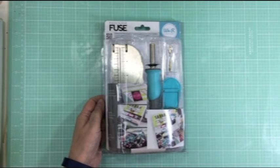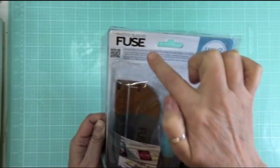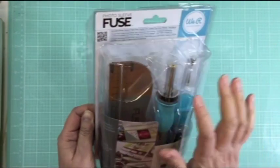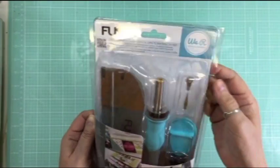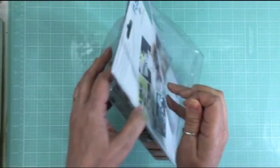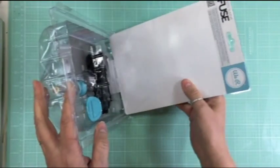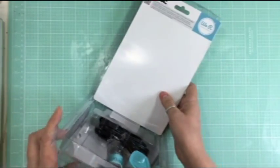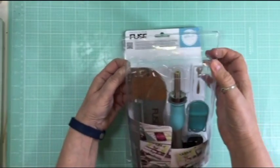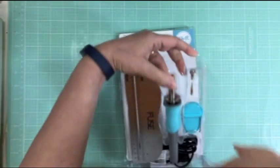Hi everyone, it's Nicole and I'm here to do a review on the Photo Sleeve Fuse from We Are Memory Keepers. I ordered this way back in January from A Cherry on Top. It was a pre-order and I finally got it in yesterday, April 20th. Today's my first day off - I start back on next Monday. I just got my new iPhone 6, so I thought it'd be perfect to do the review. So I cut off the top there just so I could open it. Let's see what's inside.